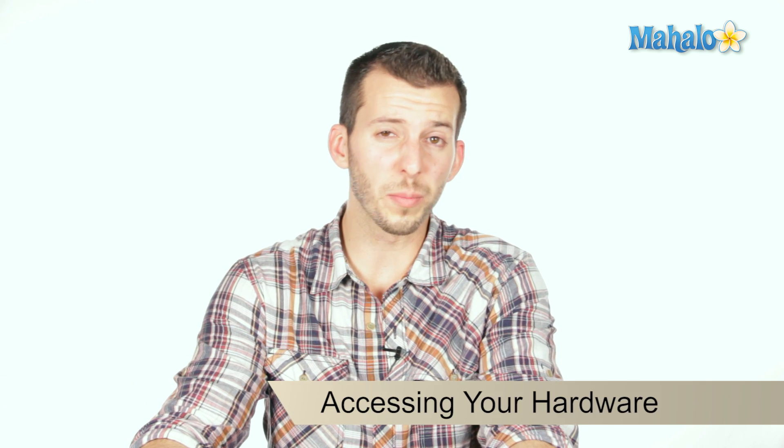What's happening Internet? Sean here, mahalo.com. Today I'm here to address a pretty basic issue, and that is: I can't open my computer case.